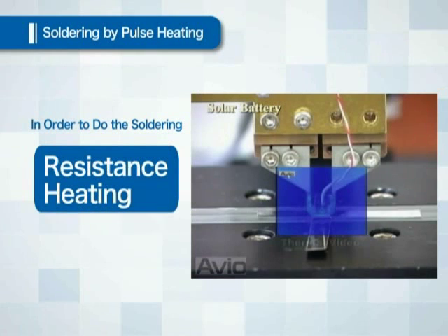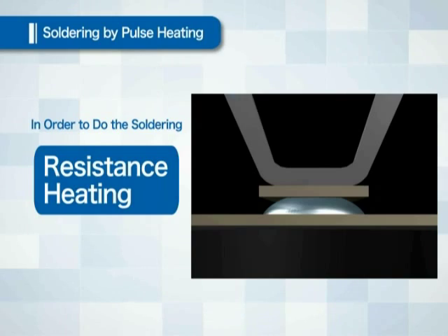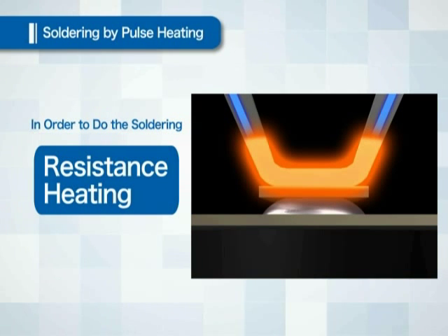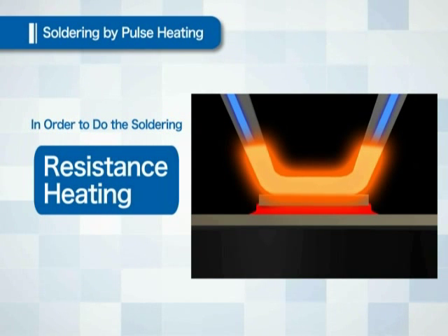First, resistance heat generation is utilized for heat. Resistance is a reverse force generated against the force trying to move forward, generating heat similar to the friction heat when a brake is applied. Similarly, when an electric current tries to move forward through metal, heat is generated because of the resistance by the metal itself. Pulse heating also utilizes this phenomenon: electric current is applied to the iron to generate heat by resistance and the solder is melted.